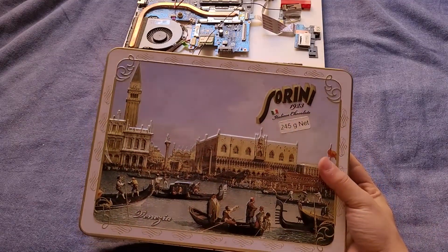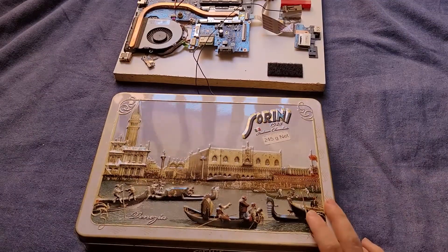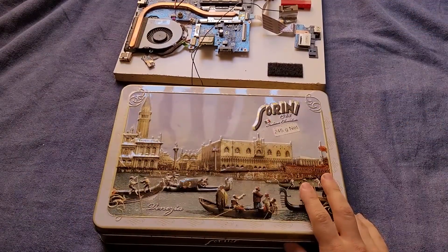And we have this nice Italian decoration too, just to make things look nice. So let's see what we're going to be able to do here.